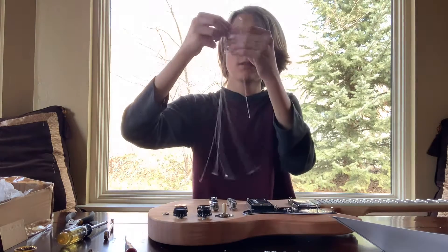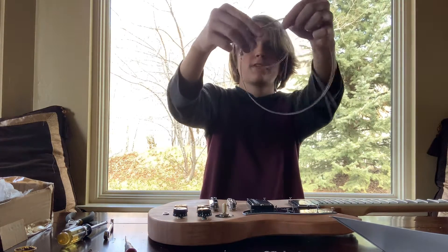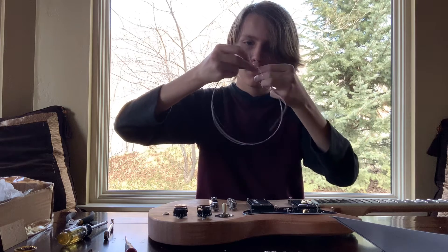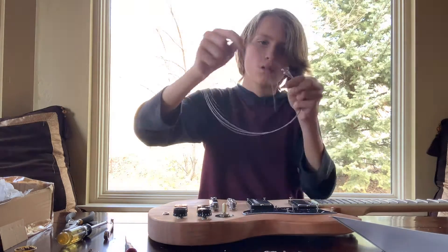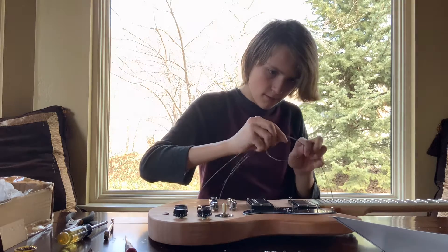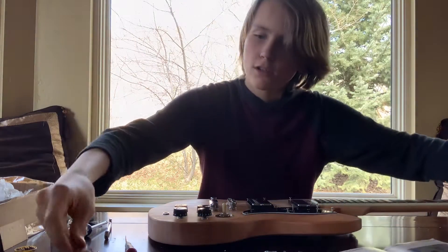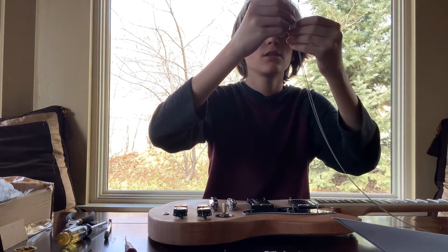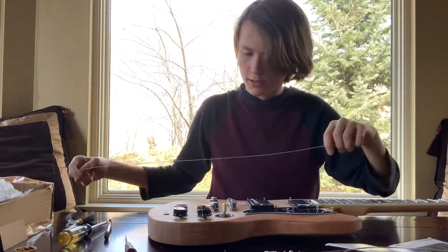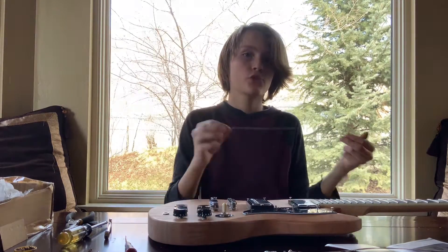So I'll put in six strings — you've got to be very, very careful. The strings are free. So you usually want to start off with the largest string, the E, the E2, as some people like to call it. So these things on the back are so that when the string goes through here, the entire string doesn't go through.